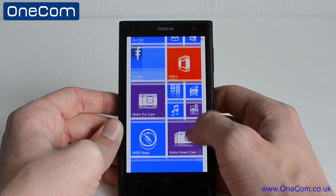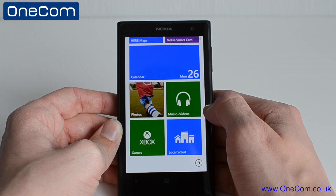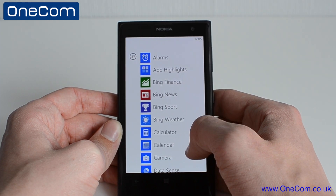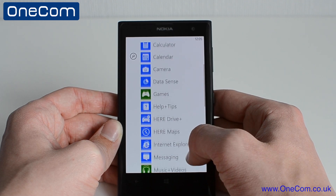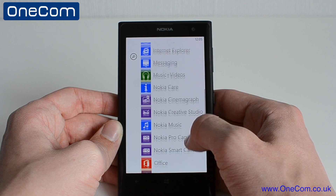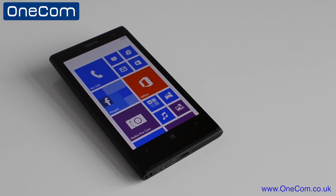Now taking a little look at the tiles of the Windows operating system, we can get access to applications such as photos, music and video, and the Xbox games. Also, if we go across to the right-hand side here, we have a list of all the applications on the device, such as camera, Here Maps, Internet Explorer, messaging, and also access to Microsoft Office.